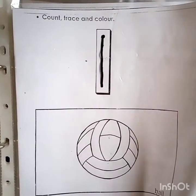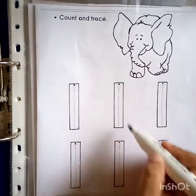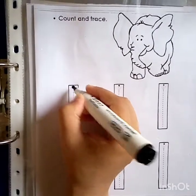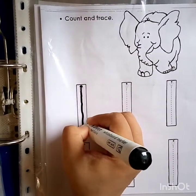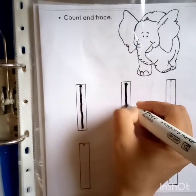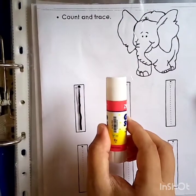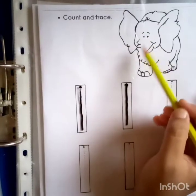Now move to another worksheet — count and trace. We are going to trace number one so many times so we will be able to write number one. How many elephants are here? One elephant. One, one elephant. Let's start writing number one on the small tiny dots. One is down and down. One, one elephant. Again, one is down and down. One, one elephant. One glow stick, one glow stick. After this, I have to color in this elephant.